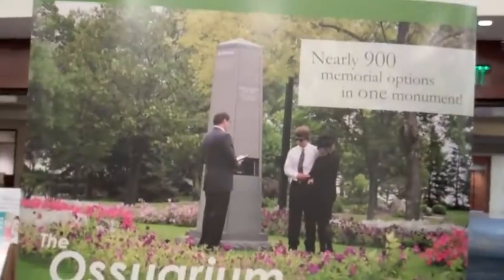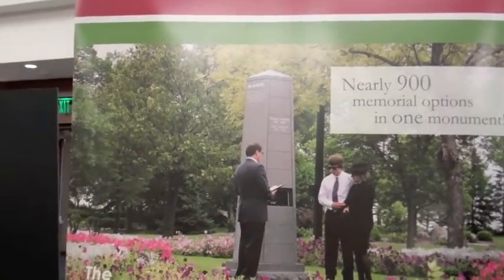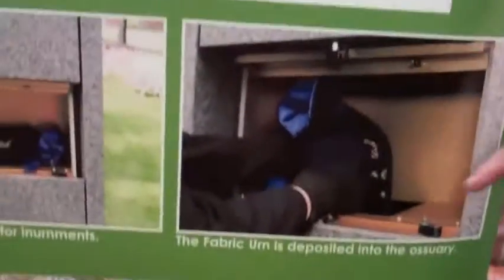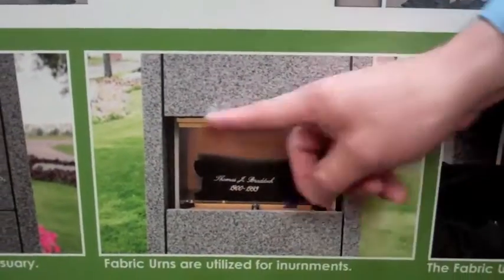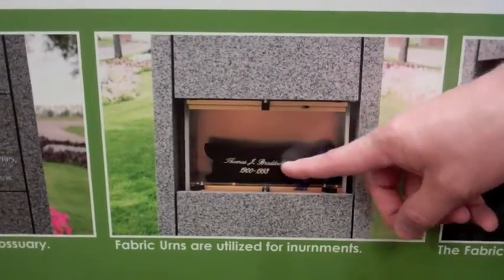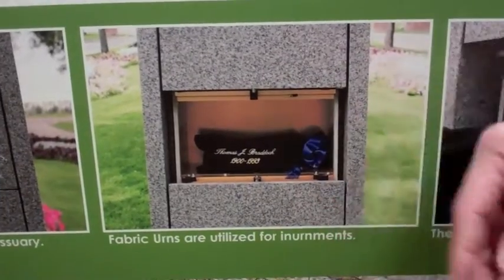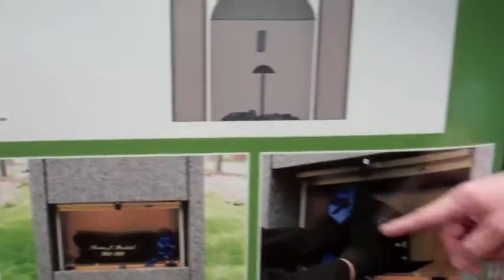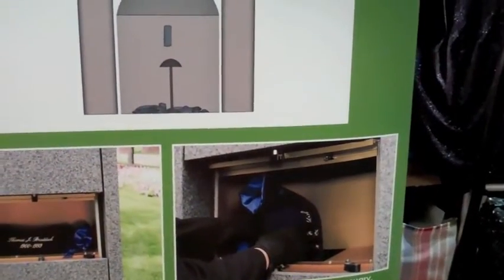So it's got this little door where you put the cremated remains in. That's right. You'll see some pictures down here — this is one of our fabric urns. Not only does this access point make it easy for a graveside service, you can see the satin urn is just placed right on the shelf. Then once the access door is open, the urn is dropped right down below into the ossuary vault.